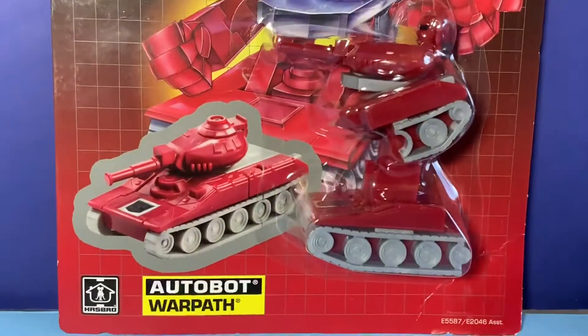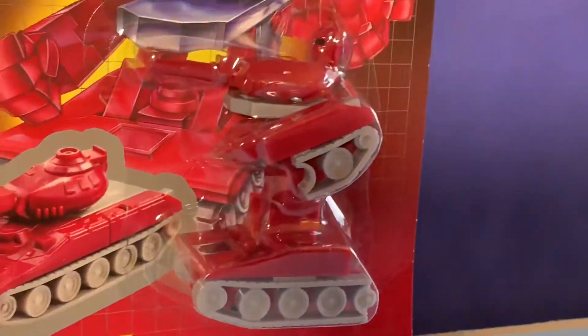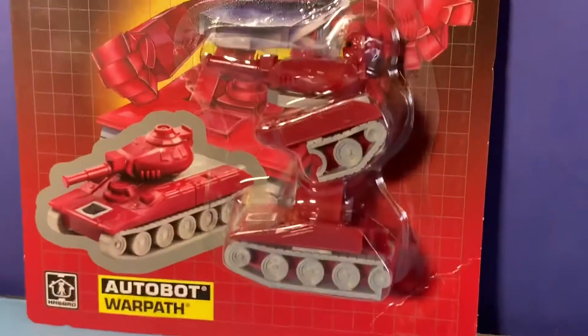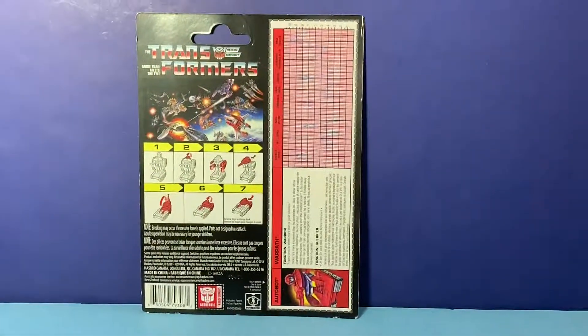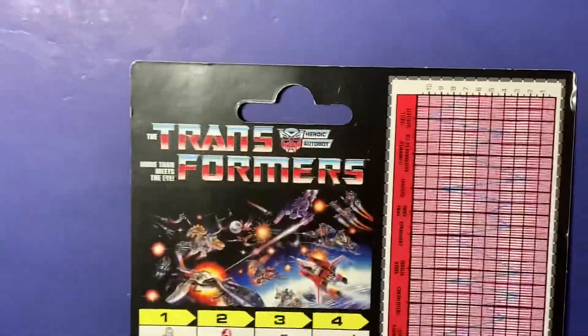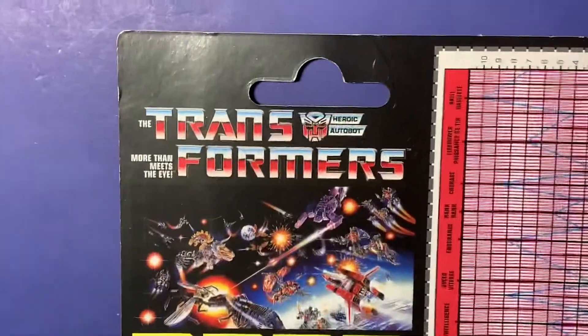This guy is cool. I remember having him when I was a kid — I also remember breaking him when I was a kid. About 20-odd years ago I sold off all my broken Transformers, so I do not have a Gen One to compare this to.